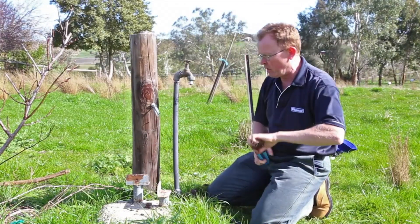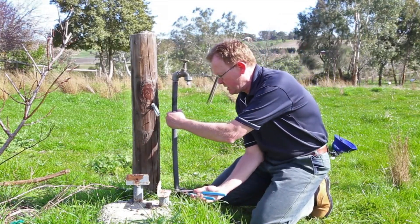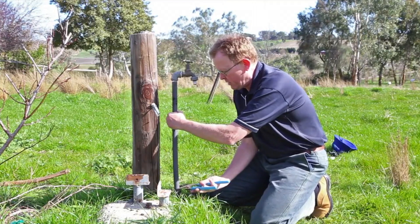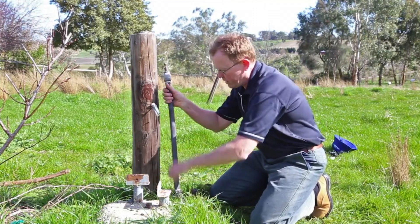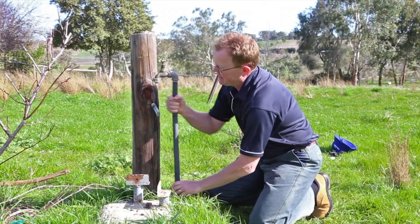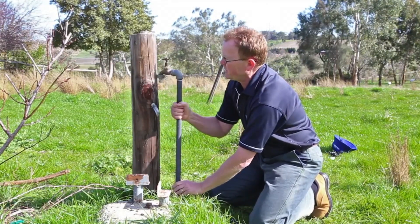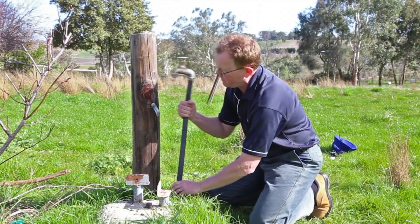Using a pair of multi-grips, we're just going to simply undo it. You can see there the whole thing's quite wonky. We're going to get that apart and then we can probably go back into the shed later and look at whether we can actually retrieve that tap. But let's just get it apart to begin with.